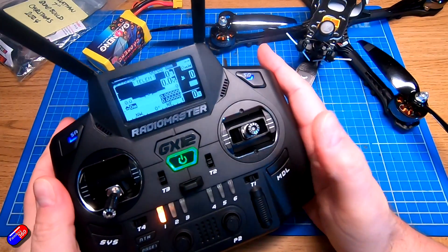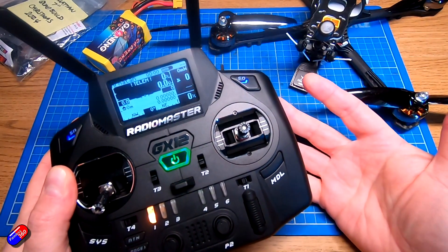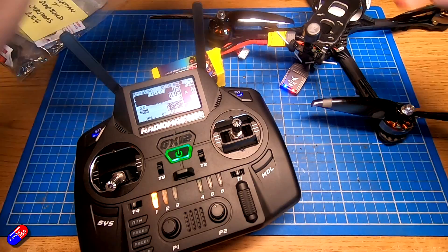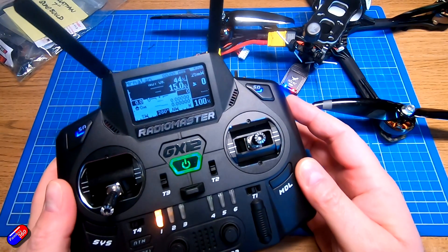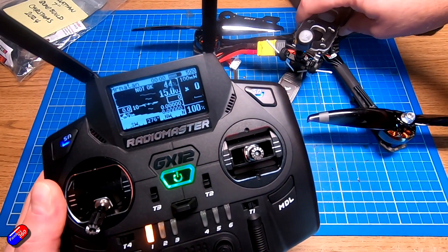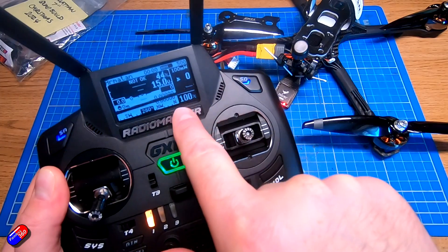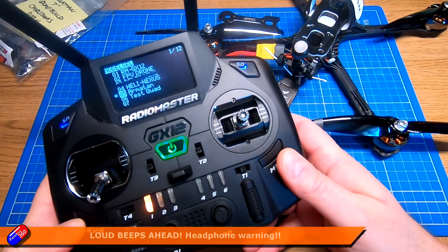Here on the bench I've got my GX12 all set up and configured. This is the quad I built as part of my Armatan seven-inch build over Christmas 2024. Let me plug it in and show you everything that appears on the radio. I've got it in pilot's view at the moment so you can see the artificial horizon moving on screen — it's a bit jerky because I haven't turned up the telemetry speed.